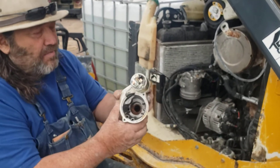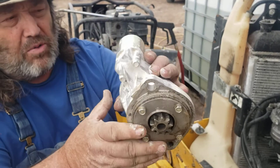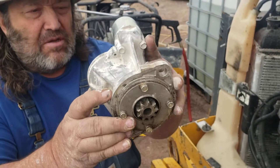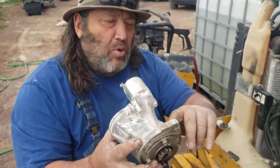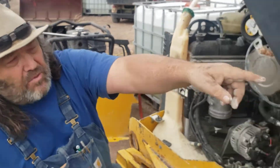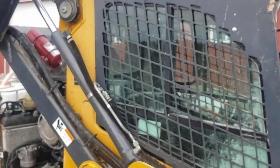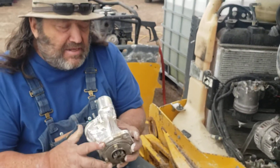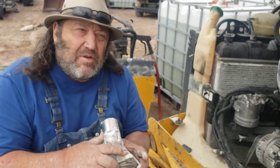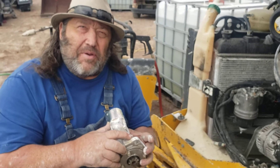The starter sits in at an angle with a top bolt and a bottom bolt. You can get the top bolt by lifting the cab all the way up and coming in from the front. We used a 19 millimeter stubby wrench and you can get about a 10% turn on each pass, so you've got to be patient to get it out.